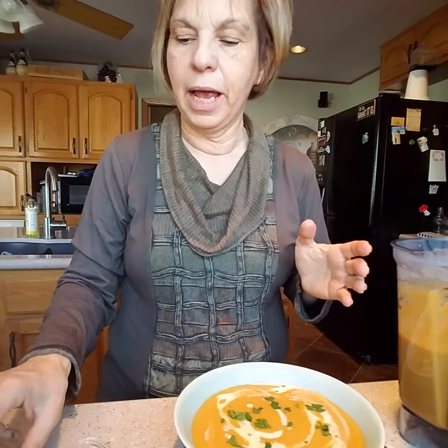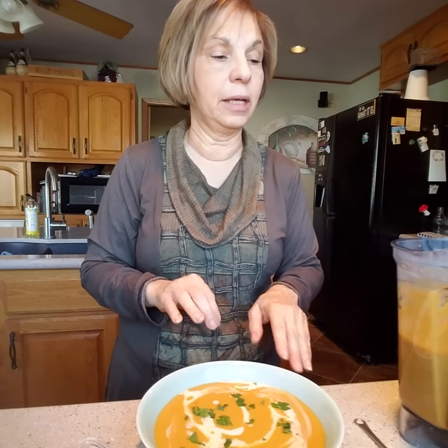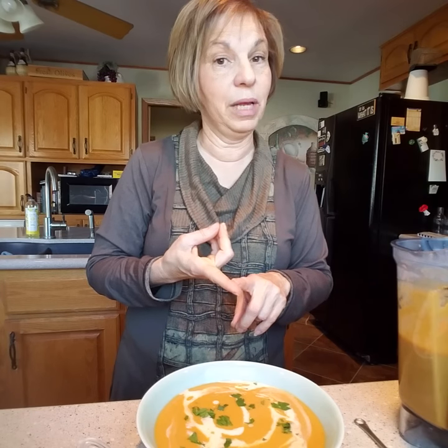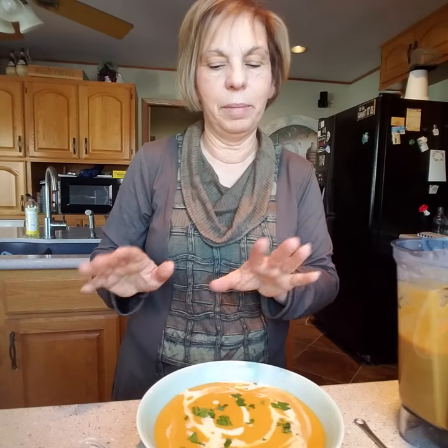I'm going to go have a nice hot bowl of soup. The rest of this freezes amazingly, so you can freeze it and pull it out when you need a quick meal. If you wanted a protein with it, you could add chicken — just cook it up on the side. But you're already getting protein with your beans. Have an amazing day — this is sunshine in a bowl, talk to you later, bye bye!